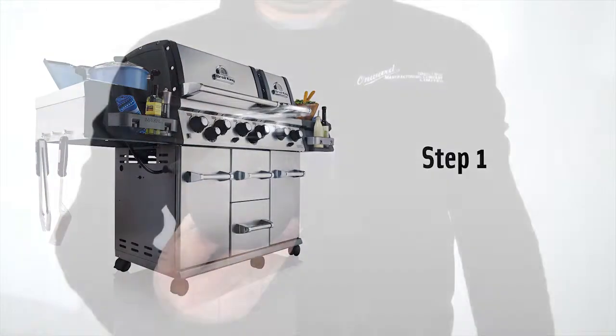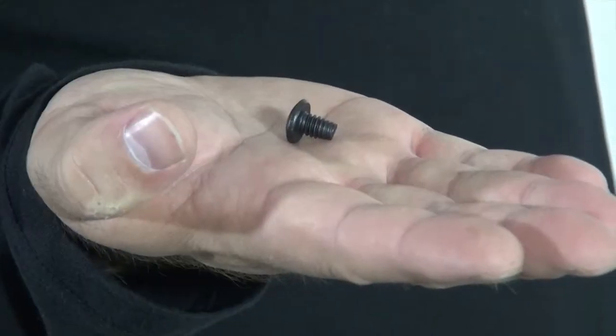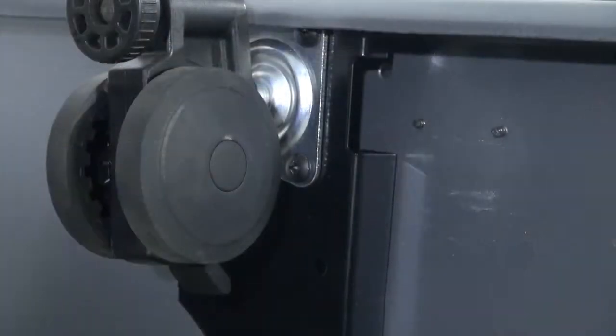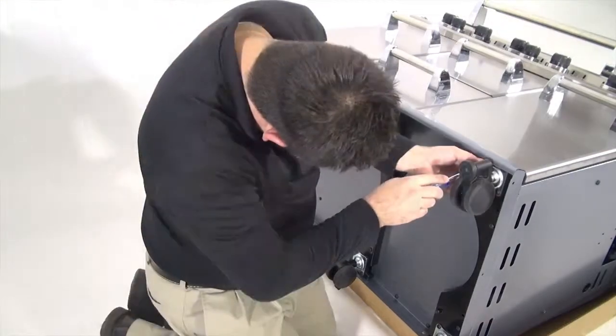Step 1. Install the casters using the 24 screws provided. Each caster uses 4 screws and there are 6 casters in total on the barbecue grill.